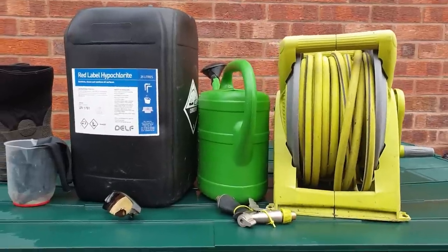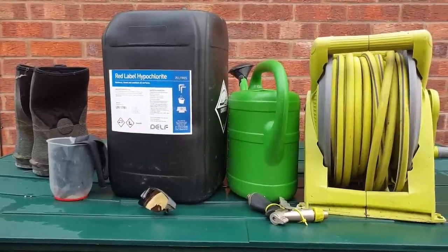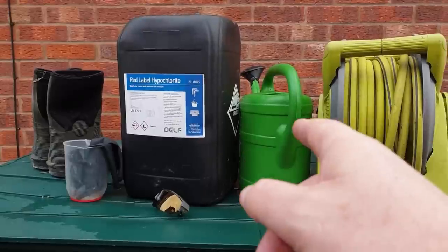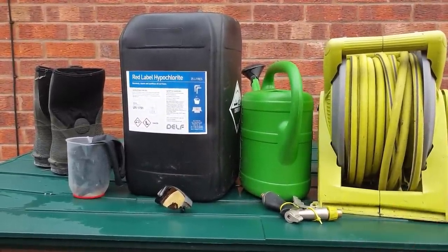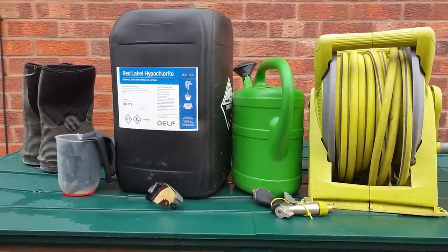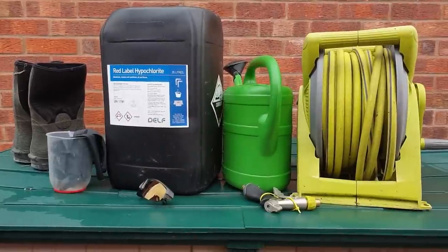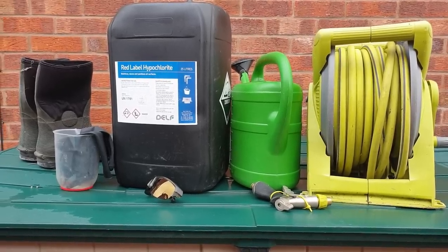One more point on dilution strength. We've assumed this barrel is at 10%. So we're going to use one litre of sodium hypochlorite into the watering can, then add a litre of water, which will make our solution 5%. Then we're going to add another two litres of water, which gives us four litres of solution at two and a half percent. Four litres is more than enough to demonstrate. Every time you want to halve the strength of the hypo, you have to double the amount of water you're adding — a little tip there.